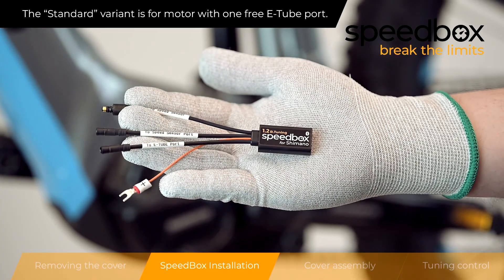Step 2: Speedbox Installation. You are now watching the installation of the standard variant.